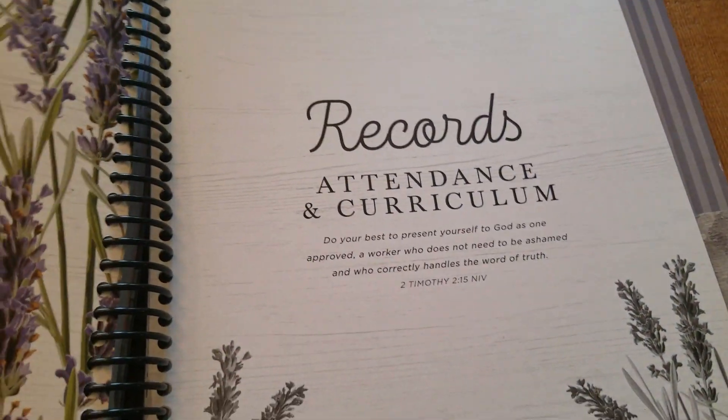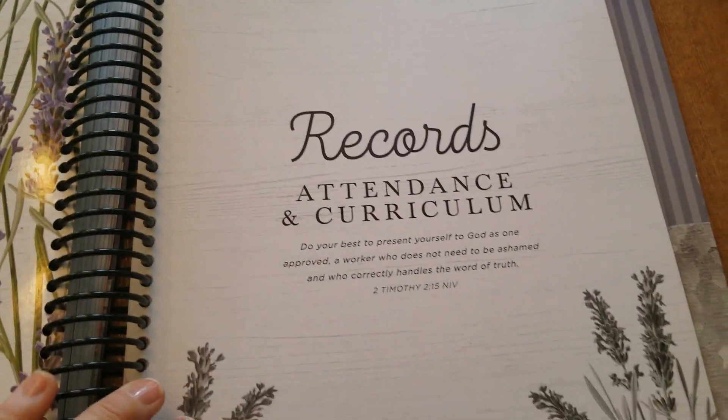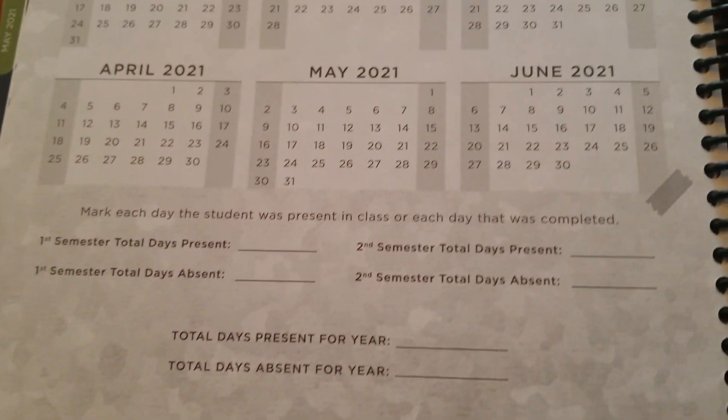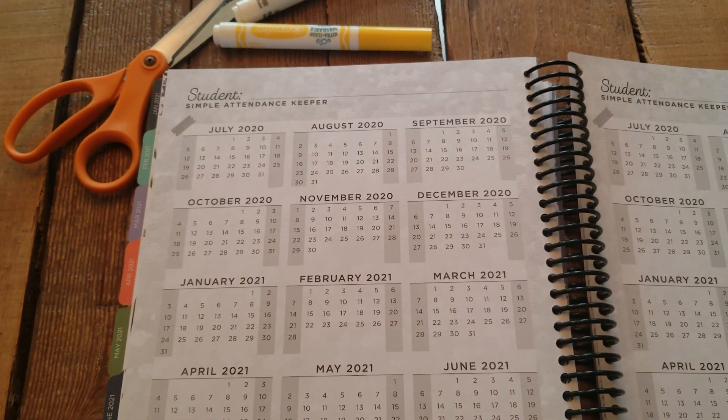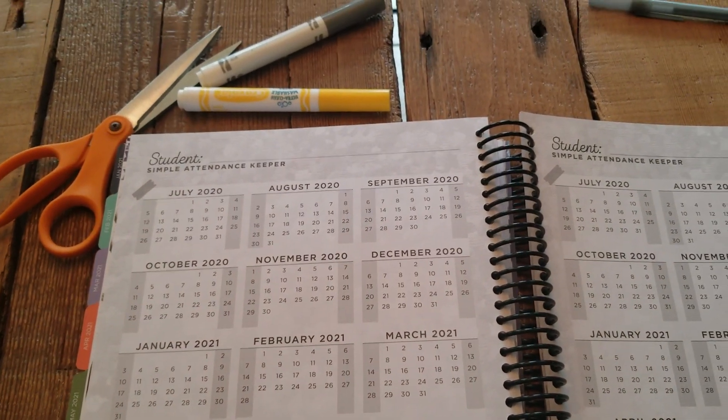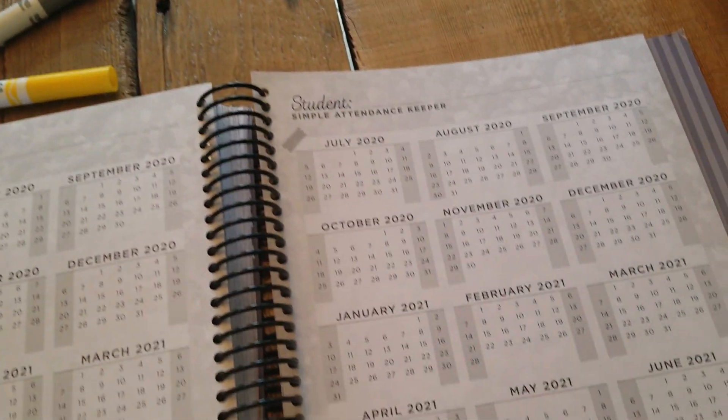The next section is a student record. In our state we have to track 180 days of school, so we use this. I simply take a line and cross off each day we did school, then track it at the bottom. Once we hit 180 days, this goes in our portfolio for presenting our school-day records.